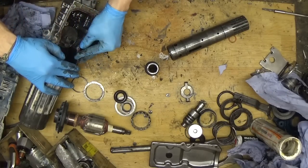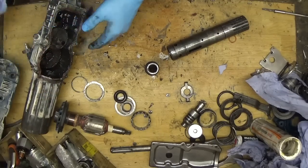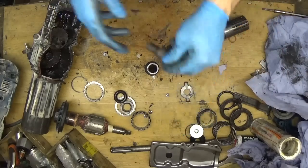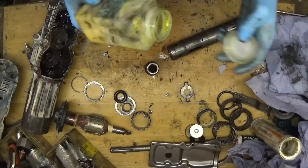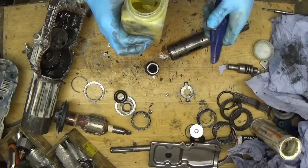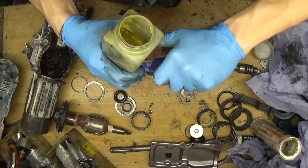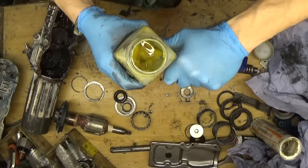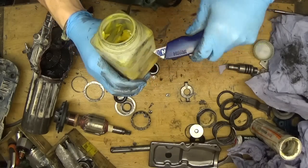I'm using the Makita grease here - the yellow Makita grease. I can see it will be hard for me to get my fingers in to reach the grease, so I'm cutting the bottle to make it easier to access.